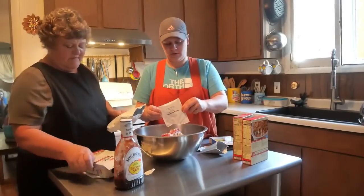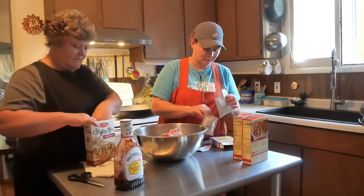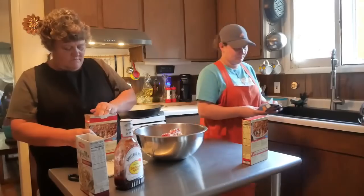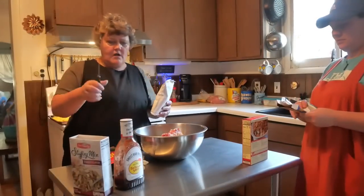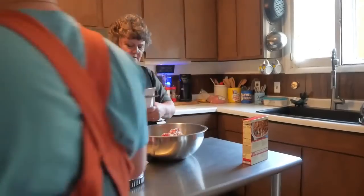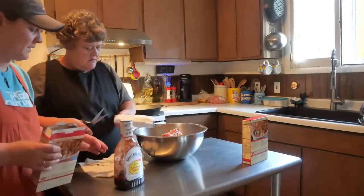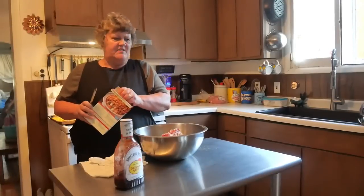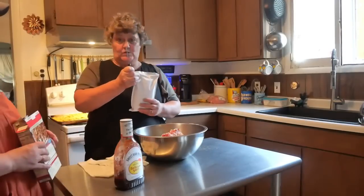I love Stove Top stuffing mix — it's already seasoned beautifully. All we need to add is a little pepper because we do love pepper.